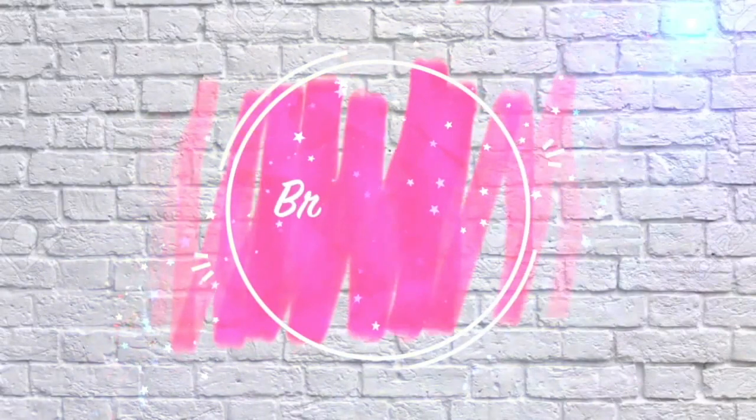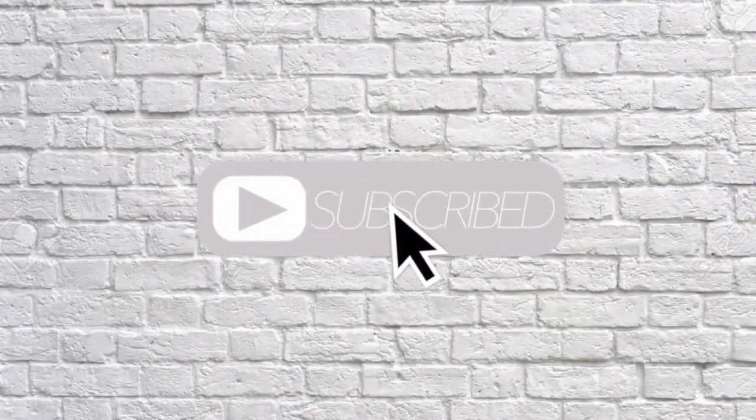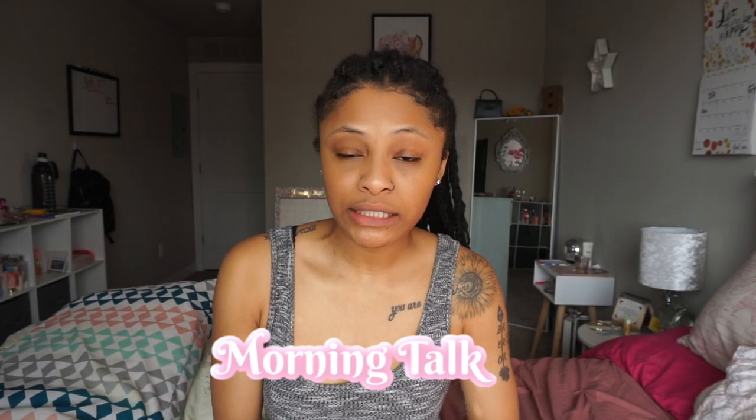I'm looking rough, y'all. I'm looking rough. I'm coming to the lab. I just woke up, literally, and I just decided I was going to wash my hair. And I was like, why not? Why not film? Why not?